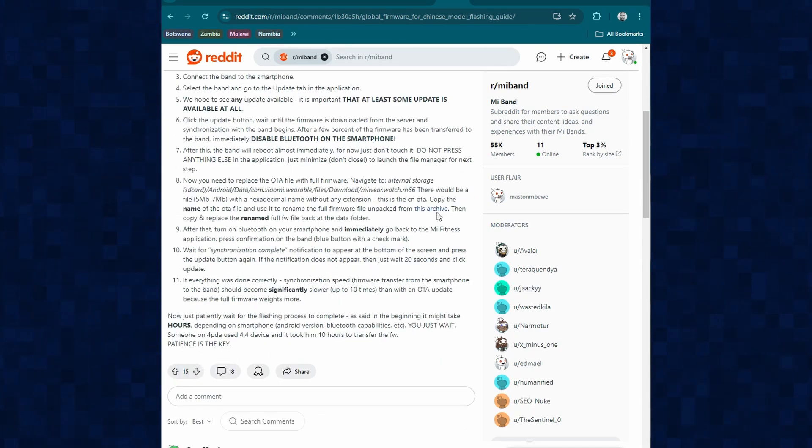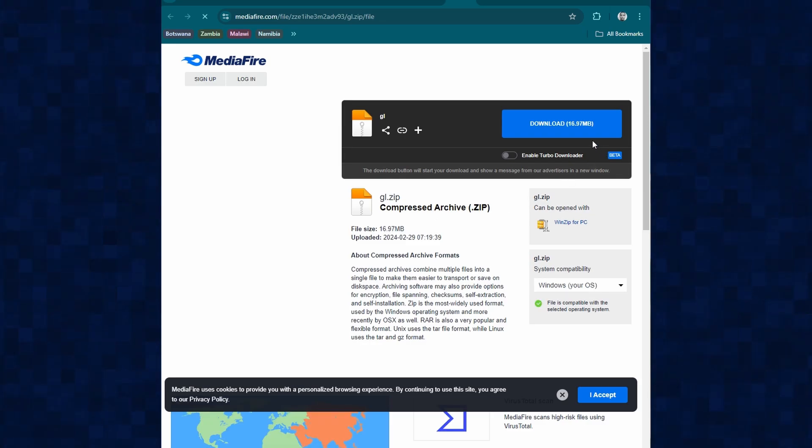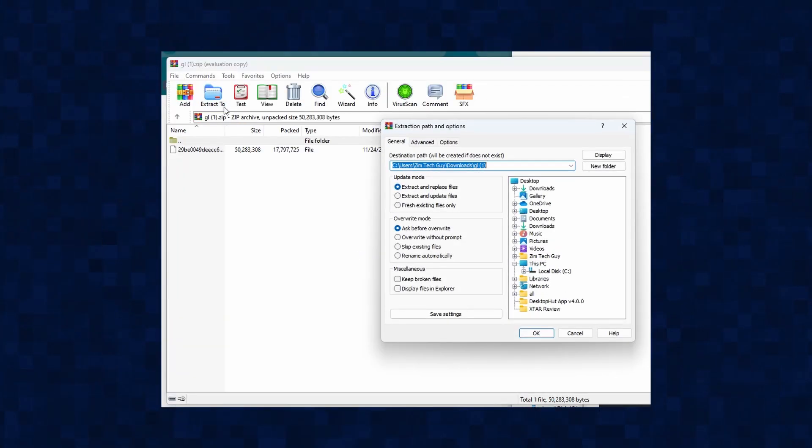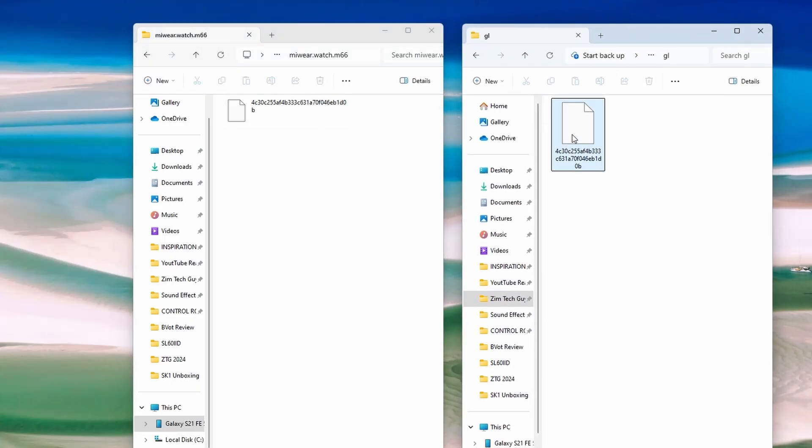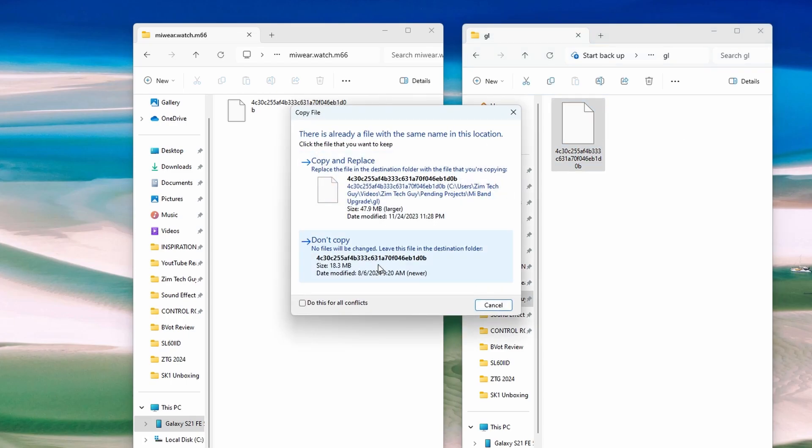Now you need to click on the link provided in the description to download the global ROM, and you need to extract the file. It's in a folder written GL. Now go to the file, rename it with the name that we copied from the file on the device. Then we need to copy and paste it. Windows will ask you if you want to copy and replace — click on copy and replace.